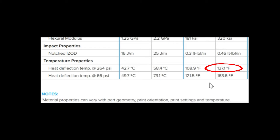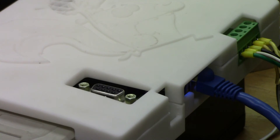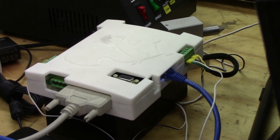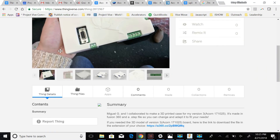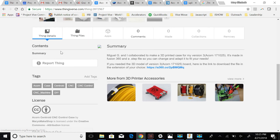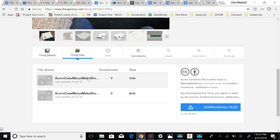I talked to some people familiar with the Acorn and they said that would be fine. I would encourage you, for your 3D printer, to make sure you know the material's heat deflection temperature. I put this up on Thingiverse for the version 3 Acorn — you can access both the STL files and my F3D file for the Fusion 360 design.